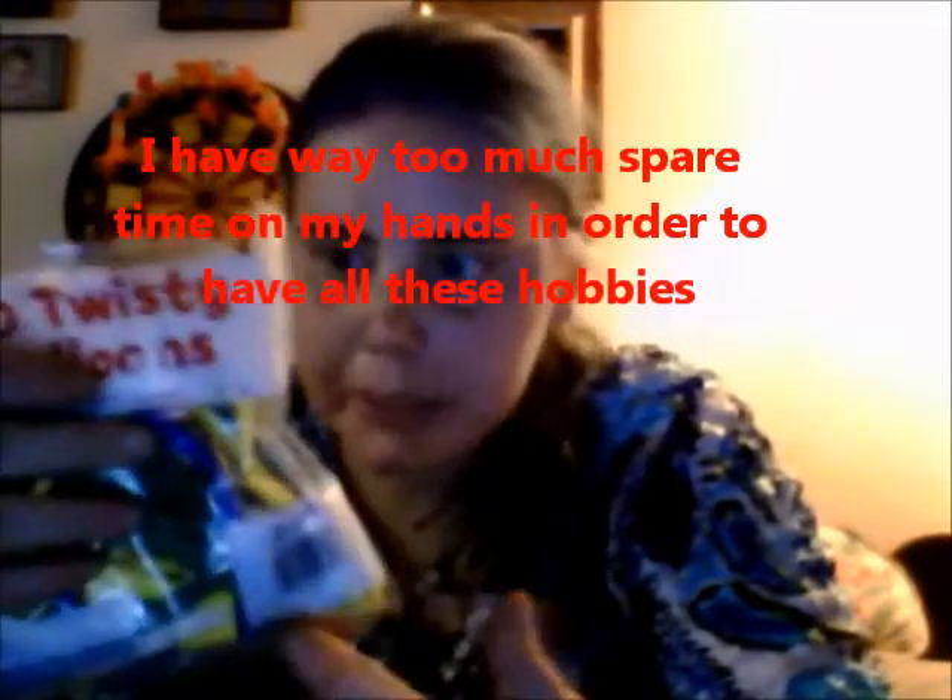These are twisty balloons, pretty much known as clown balloons. You can get them at the dollar store or at Walmart in the party section. Most of the time a pack comes with like 10 balloons, but this one came with like 20 or so, and most of the time they come with these little bitty pumps in the bag with the balloons.